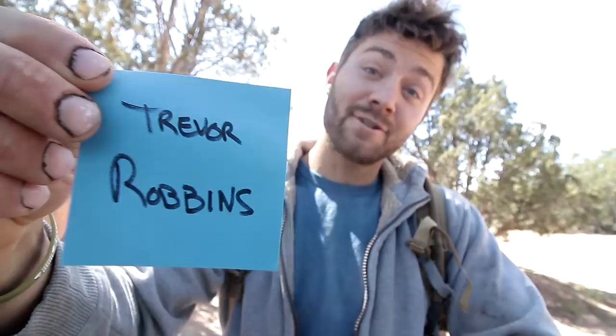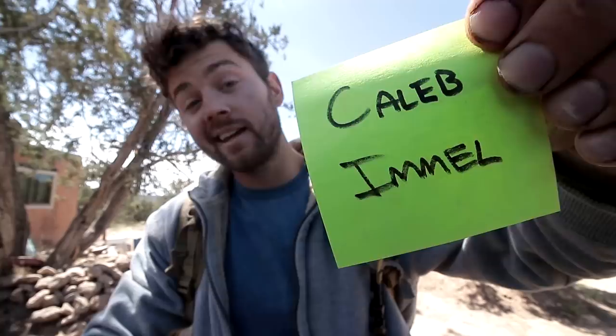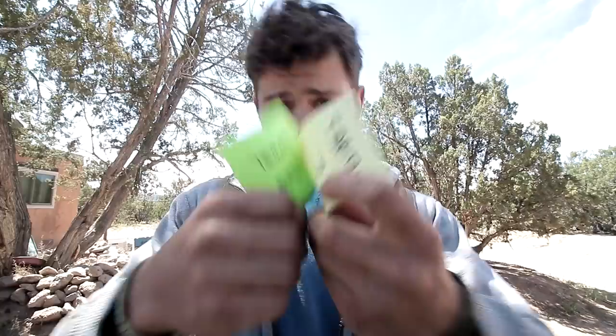First off, I would like to thank three people: Caleb, Trevor, Esteban. You guys are wonderful, thank you so much for supporting this journey, for helping me out. I really appreciate it guys.